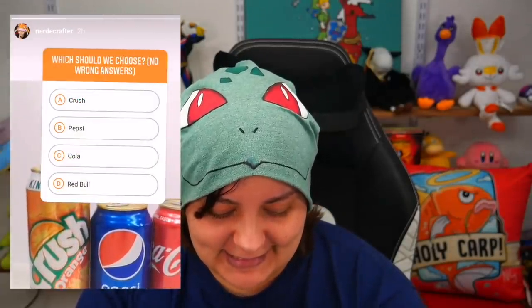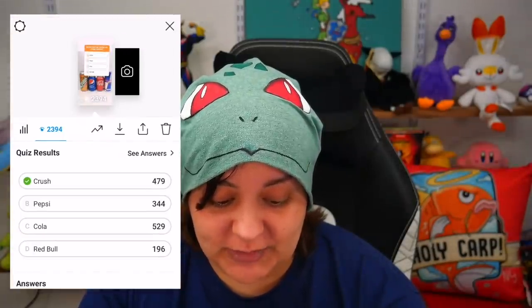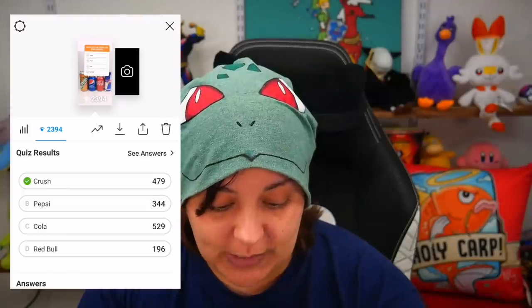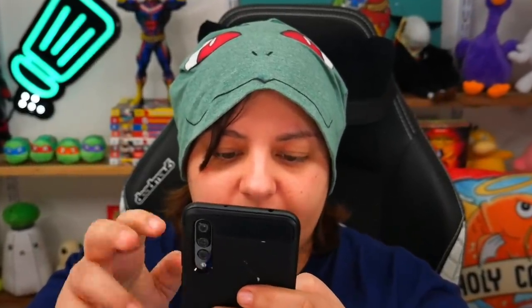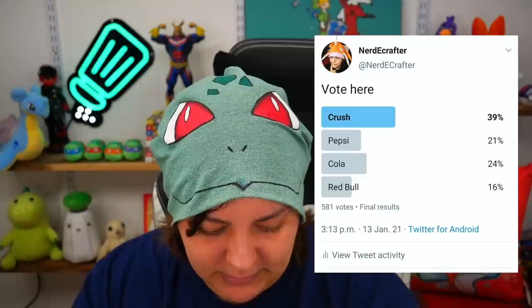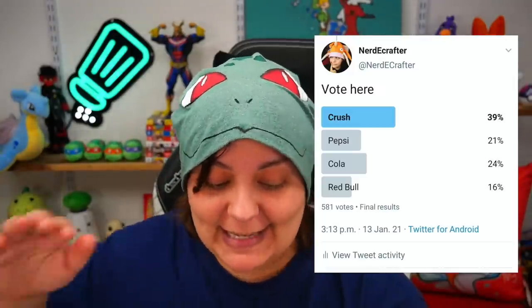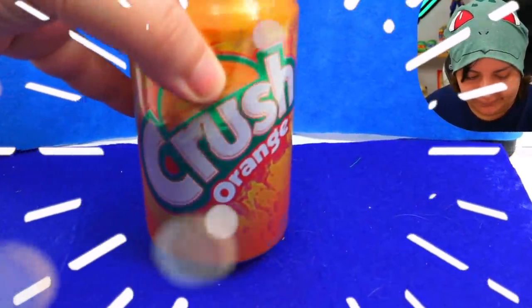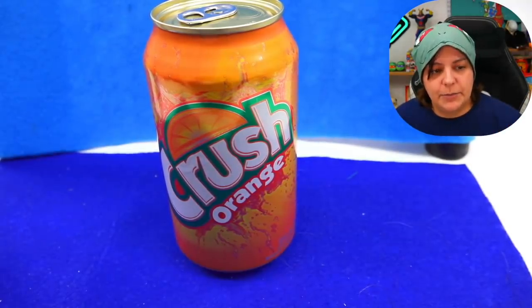On Instagram I asked which one we should choose — it was a tight race between Coca-Cola and Crush. So the tiebreaker went to Twitter, and on Twitter, Crush wins by a mile. So Crush, I would like to welcome you into the next sculpture.